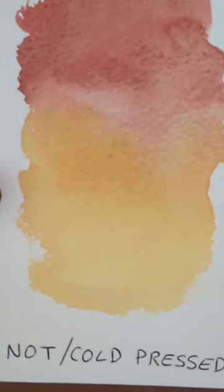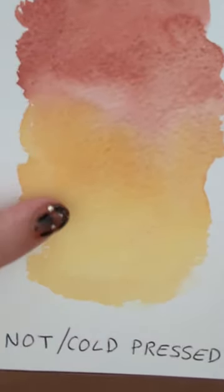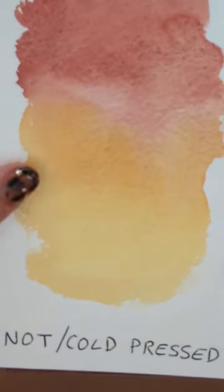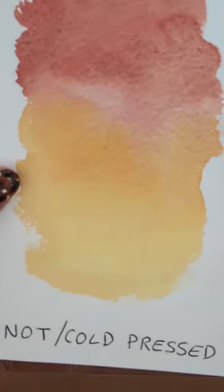This is cold pressed paper, sometimes called NOT paper — N-O-T. Its textured surface allows the pigment to spread and blend and look beautiful. It's the most common paper surface and the one I recommend.